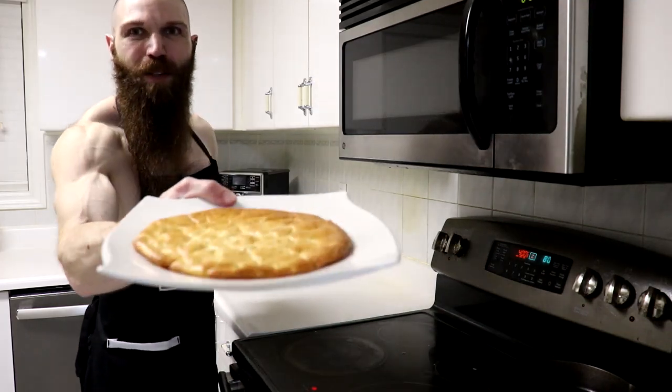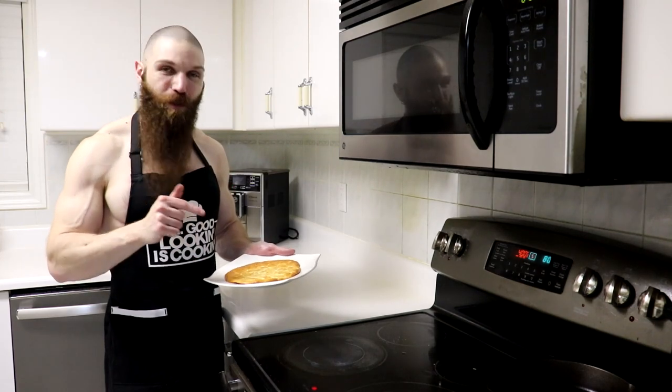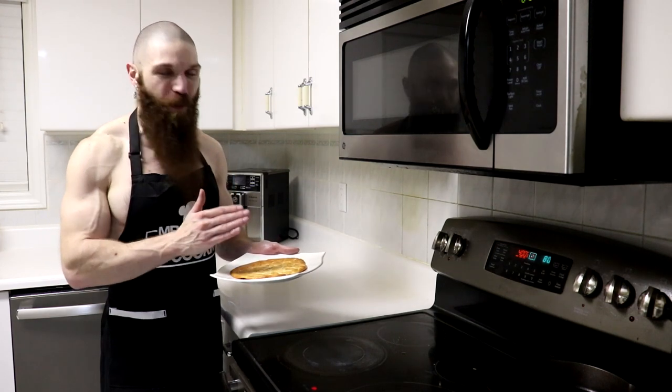And here is the finished product — one carnivore pizza crust. Normally this is the time when I would give it a taste test, but I'm actually gonna be using this for another recipe and I don't want to make another one, so you guys are just gonna have to take my word for it that it's absolutely delicious.